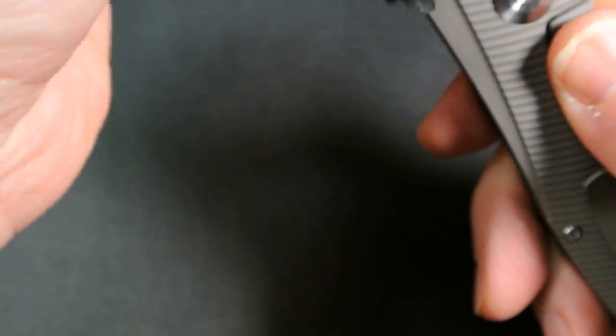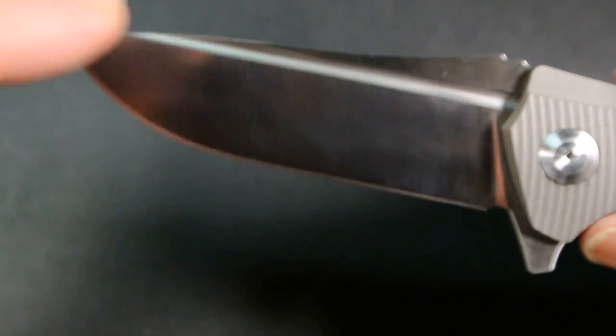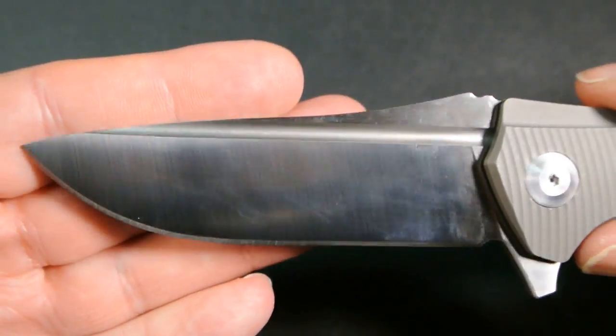It is a fingerprint magnet. One thing I'll mention compared to the real one — the clone markings are not on there, which I actually like.